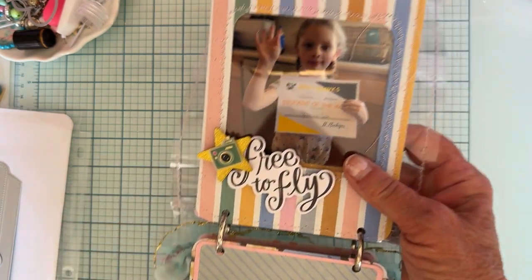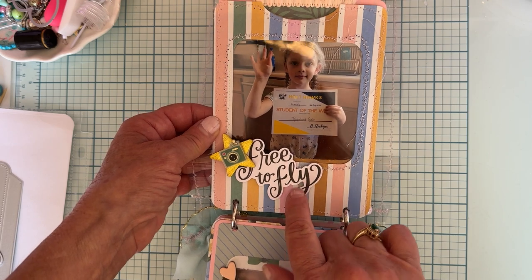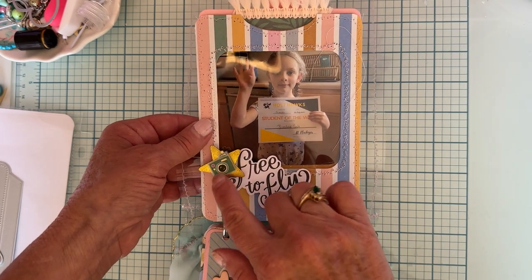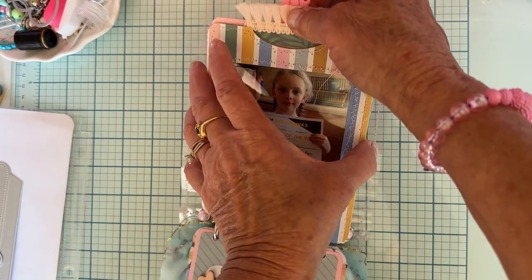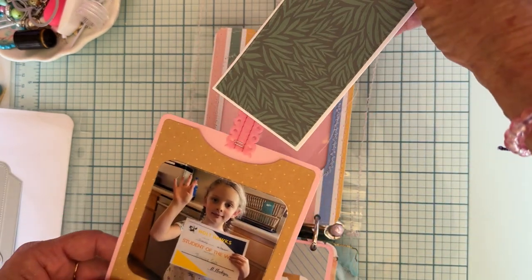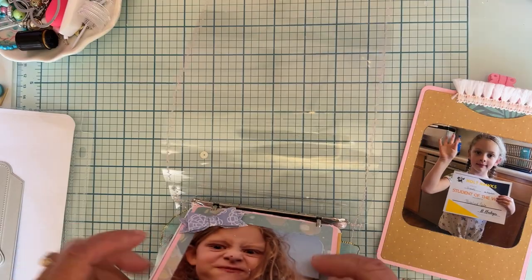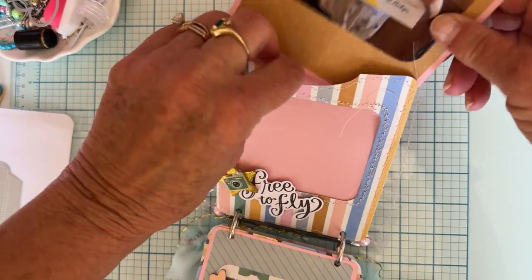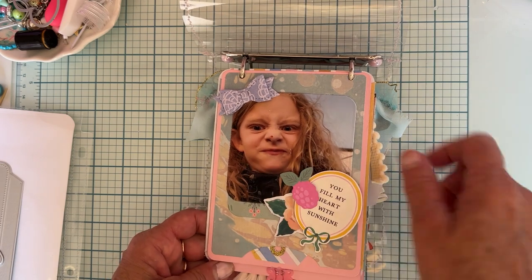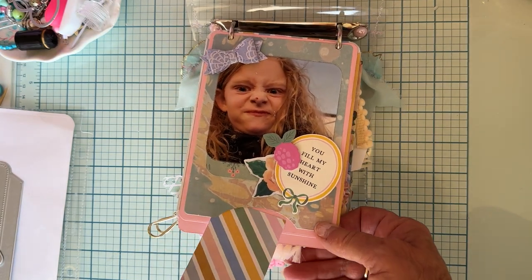This is the last page — just a piece of ephemera from the Parasol collection wrapped up on foam, with a cute little wooden star attached, and one of those clear stickers from the sticker book raised up on foam. I pull this out and here is the picture, and then pull this out again and there's another spot for more pictures and journaling. Here's the blank side. On the very last back page there's another funny face, a little bow, more ephemera pieces from the collection, and a cute little tag to pull out.